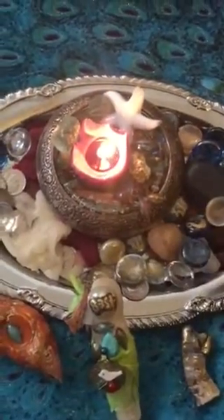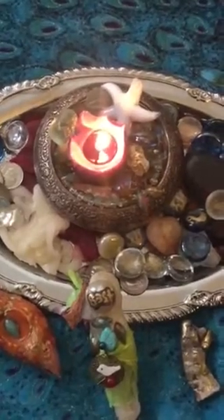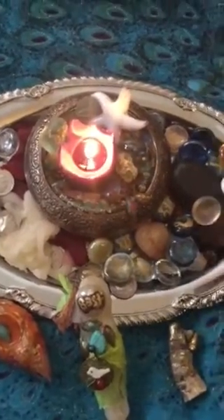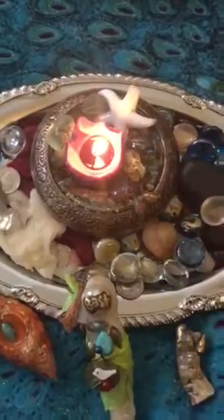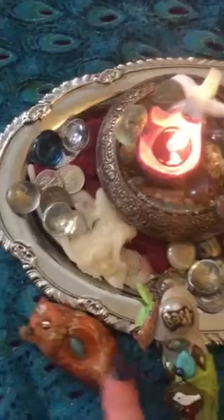This one is an abundance jar, so if I wanted more abundance in my life — abundance of love, abundance of money — I would take a little bit of this elixir and put it on the candle that I'm using. I also rub them on the spirit dolls.